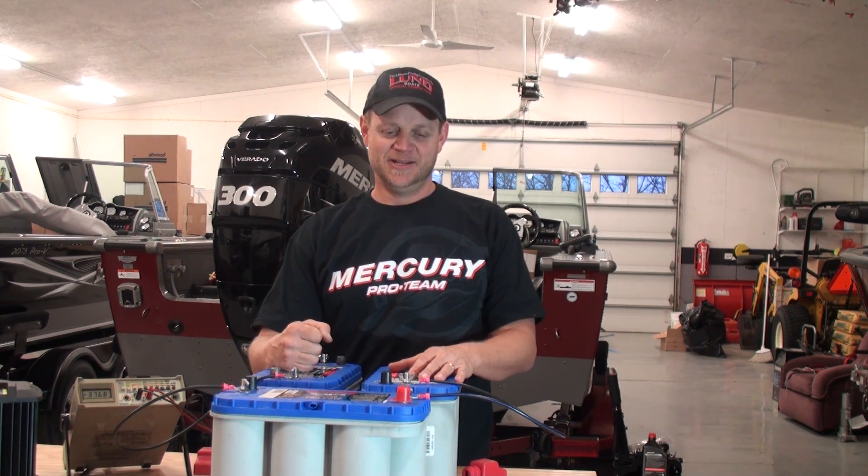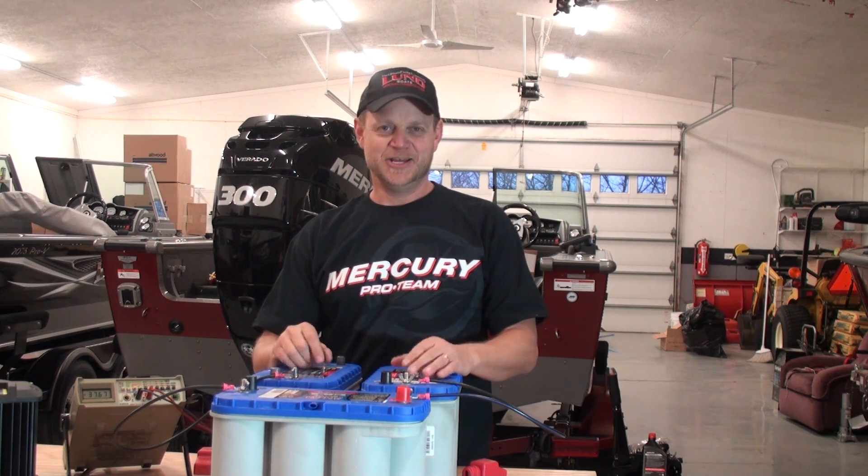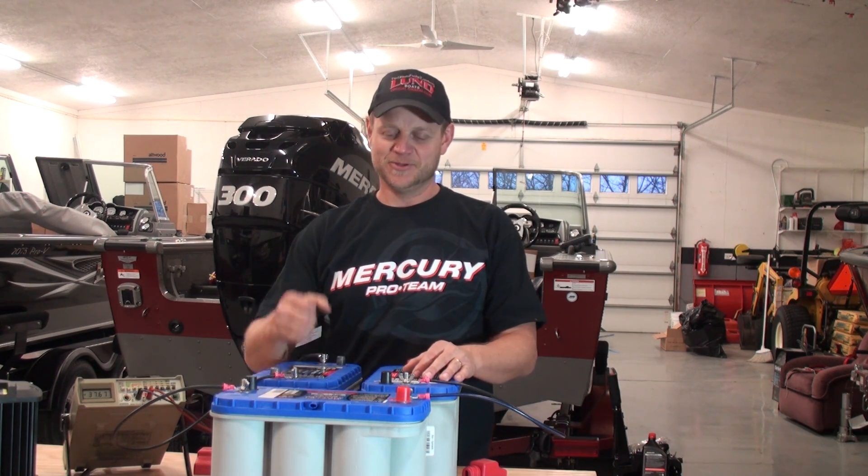In a nutshell, that's it. Two batteries in series gives you 24 volts, three batteries in series gives you 36 volts. Now all we have to do is lug these batteries up into the boat, and we'll show you how to dress up the wires nicely so you don't have any issues with them getting damaged.